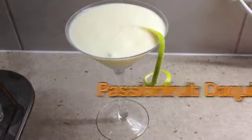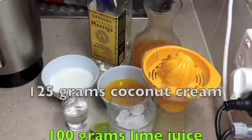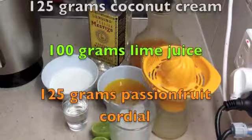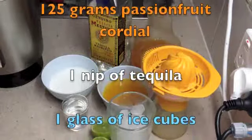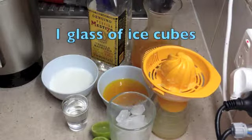Hi and welcome to Chiki Richo's passion fruit daiquiri. I've showed you how to make a passion fruit cordial and now we're going to show you how to make a delicious adult-only passion fruit daiquiri. The ingredients are in the recipe box below and scrolling as I speak, so let's get started.